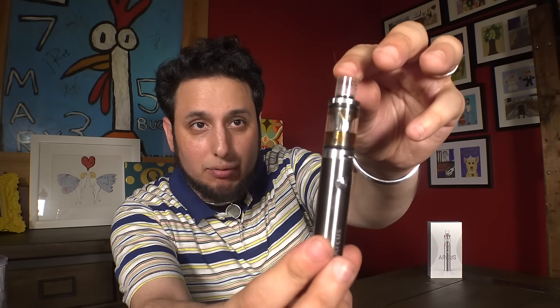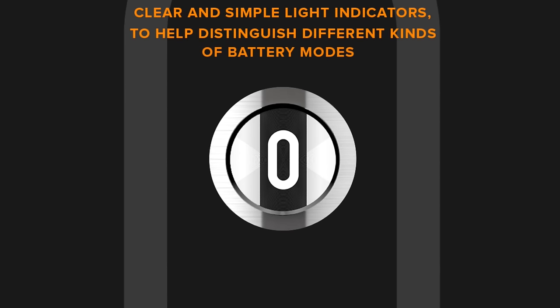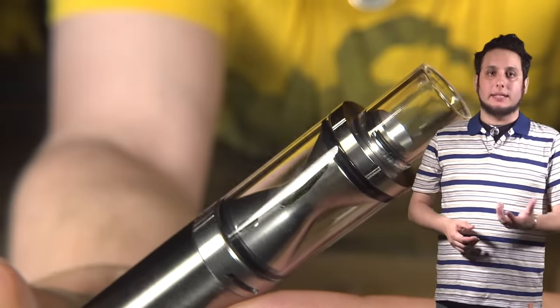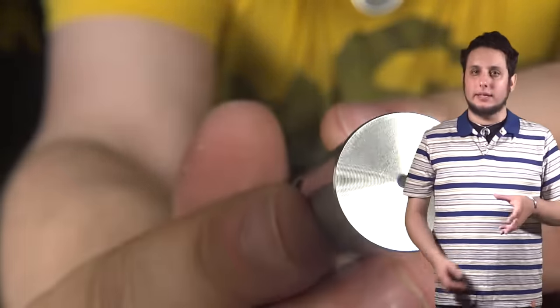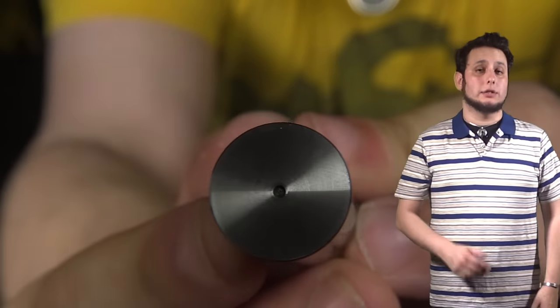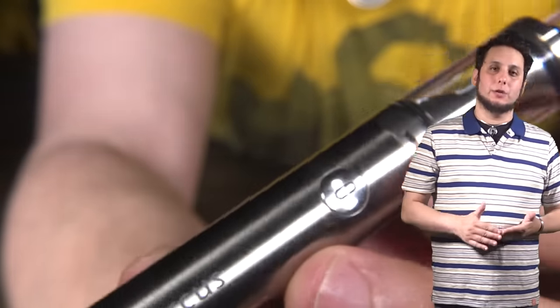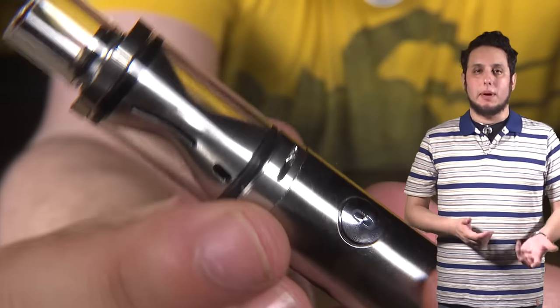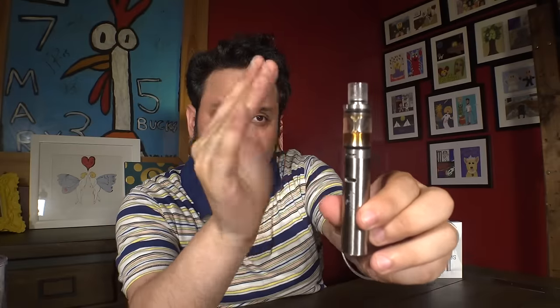That's what they seem to have mastered — making the most stylish-looking starter kits I've ever seen. So simple and pretty-looking. The Arcus is a very elegant device, metal body, with a fire button featuring a figure eight on it. The drip tip it comes with is glass, which is kind of unusual for a starter kit. I can't say I've seen that before — a nice glass drip tip, and it is a really nice, comfortable glass drip tip. But it's not a standard 510 connection, so you can't use this tank or this mod with anything else.